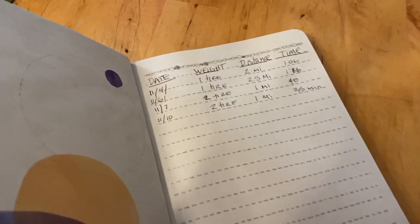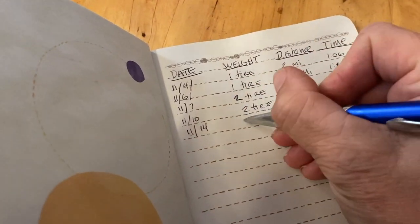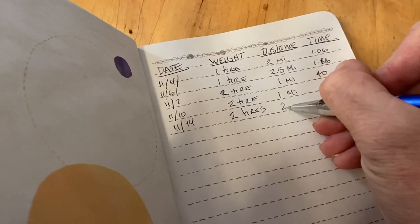Make a habit of tracking your progress. Keep a log of your distance, pace, speed, the weight of your sled, and the terrain you pulled on. You'll notice improvements in your efficiency as your training progresses.